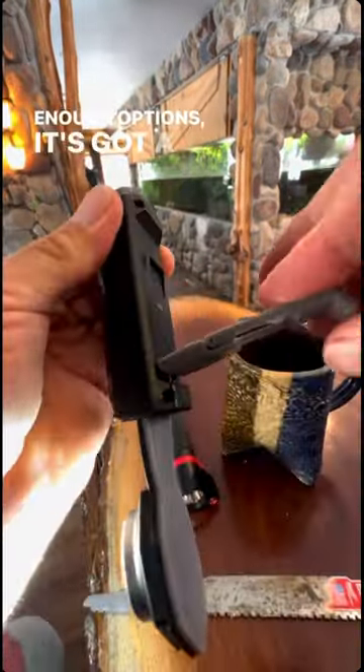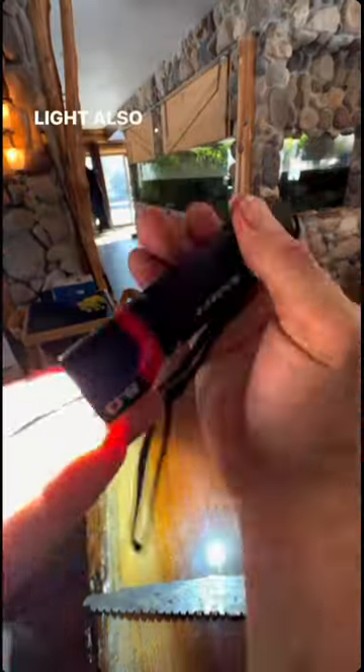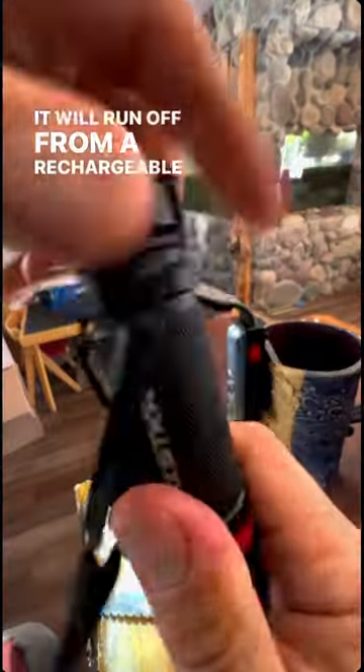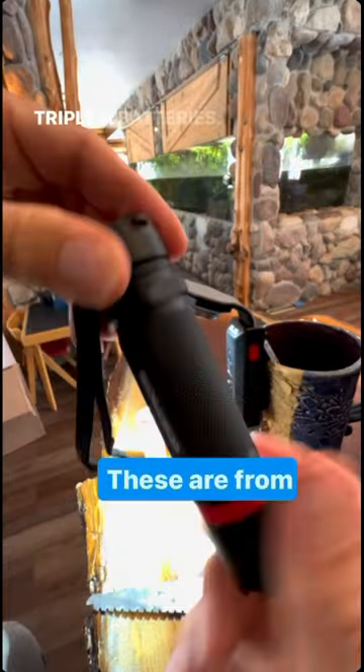But if that isn't enough options, it's got a fat pocket clip that will hang on to just about anything you can imagine. Their tactical light also has a few distinct advantages — it will run off a rechargeable battery that can plug into a USB-C slot, or if you don't have that accessible, three AAA batteries.